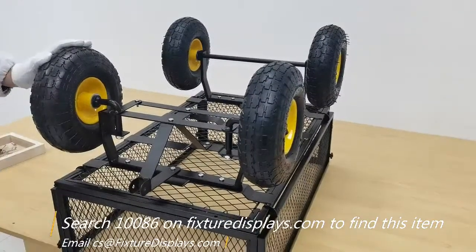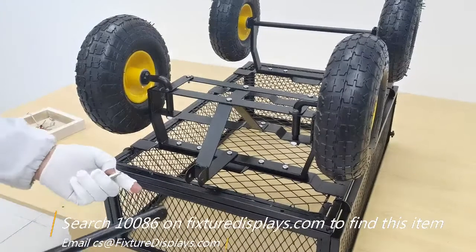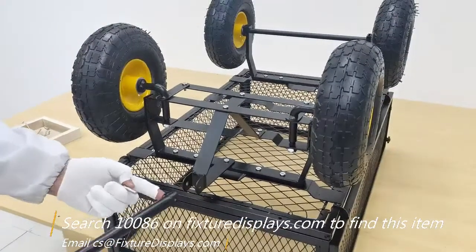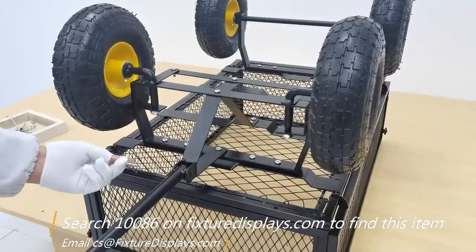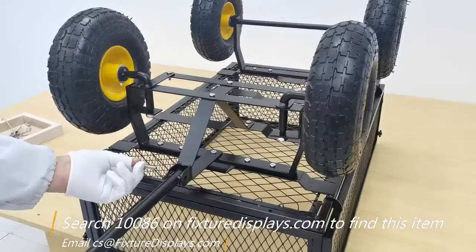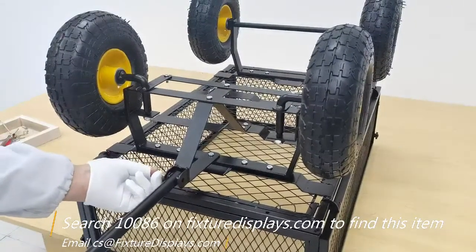Remember these two screws are locking screws. Now we're going to get ready to install the handlebar — one screw and one nut.